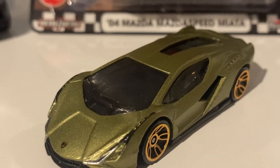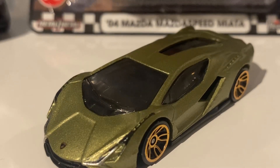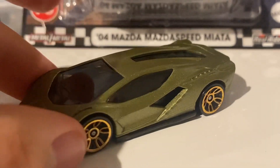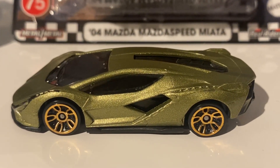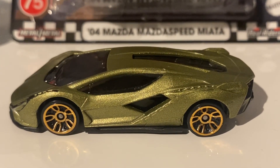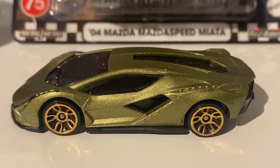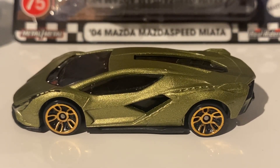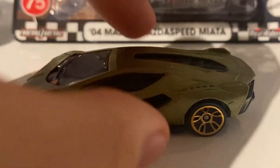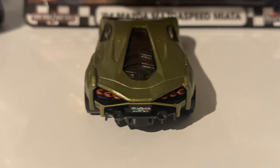This car also has windshield wipers, but it doesn't have wing mirrors. It's kind of a shame because it really does ruin the aesthetics of the car. But it is a mainline, so you do have to forgive them. But if this does come to premium, I won't be happy - it needs wing mirrors. Please start adding them to premiums. Not a whole lot going on in this car - it's very much factory fresh, and that's why it was in the Factory Fresh set as it came out.